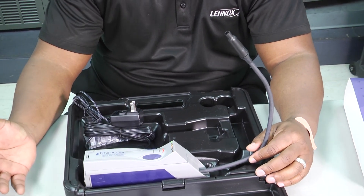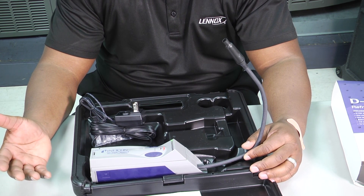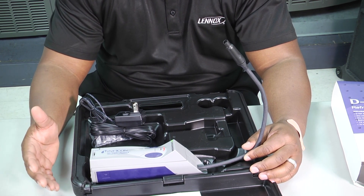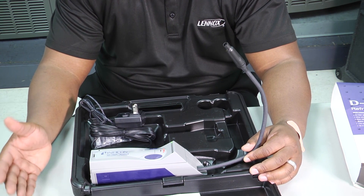I don't know how many people have leak detectors or use them very frequently, but the worst position to be in is to be on a job, need a leak detector, and then not have it.